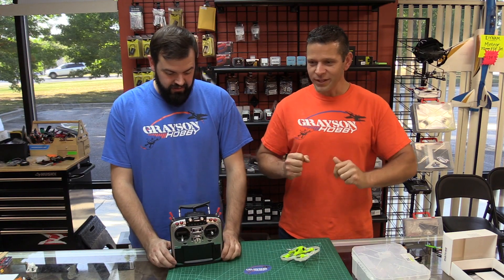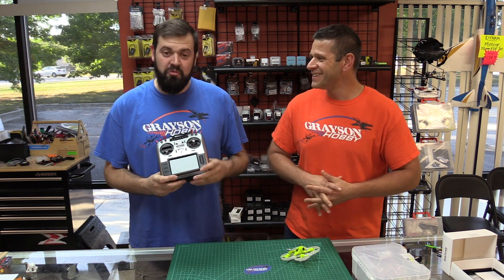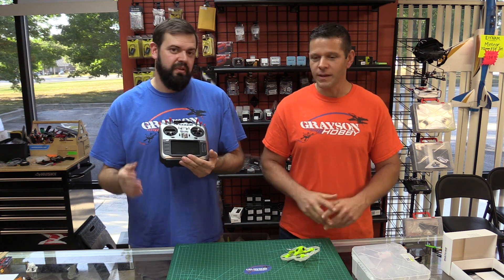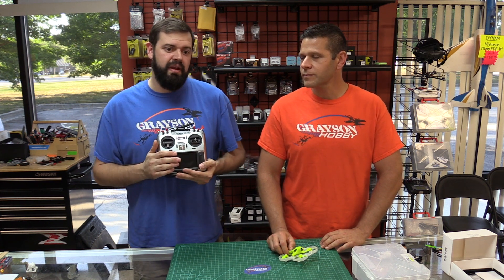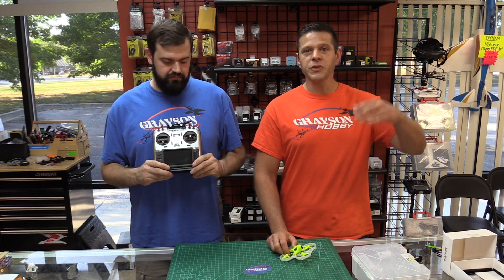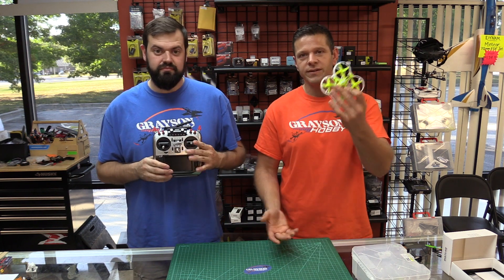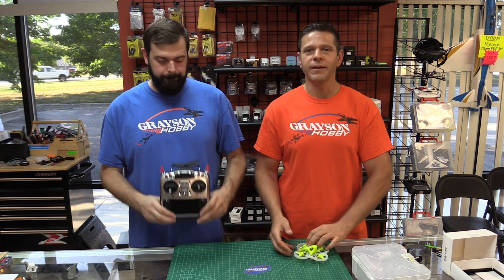That's part two — Jumper/OpenTX configurations. Remember: endpoints 1000 low, 1500 neutral, 2000 high — no lower, no higher, or as close as possible. Set up your modes, and if you're running newer BetaFlight you have to unplug the USB and power-cycle the quad before it'll work. This works with the Jumper, the X9D from FrSky, the QX7 S series — anything running OpenTX with BetaFlight.